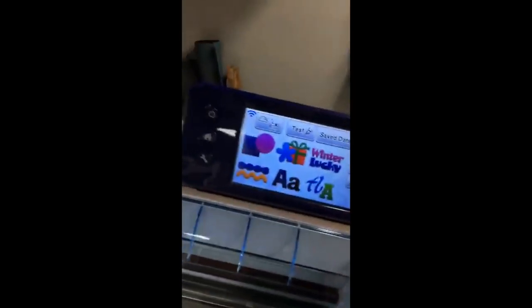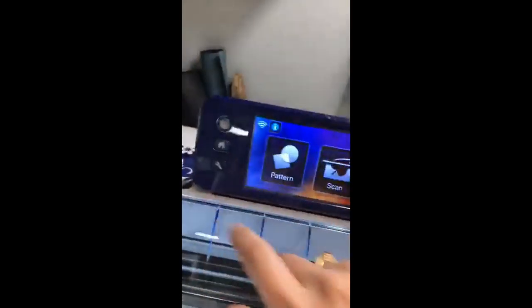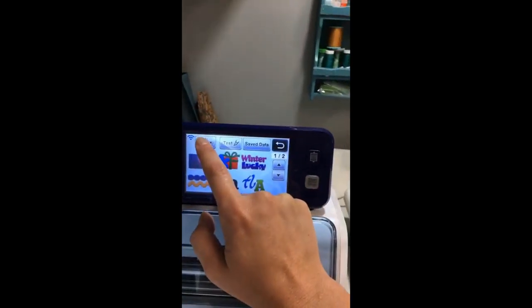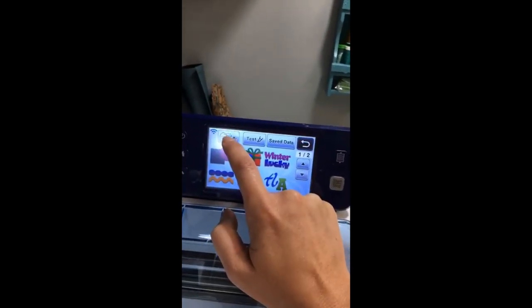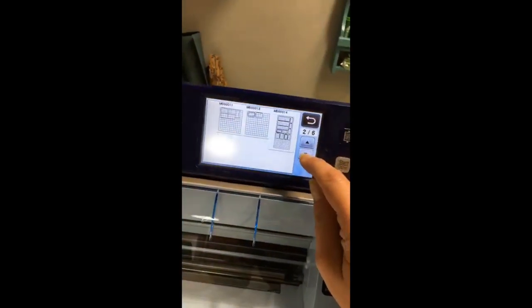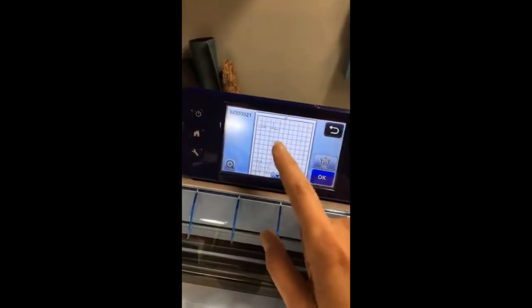I already sent the file from my computer to my machine over Wi-Fi — it makes it a lot easier. I'm going to show you how I find it in my machine and how I load my mat. This is a Brother Scan-N-Cut. This is the main screen — I'm going to press pattern. I already have it saved in my machine, so I'll go down and find it. Here it is — here is my file. I'll press okay.